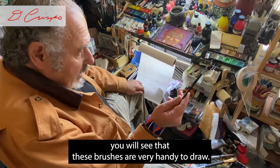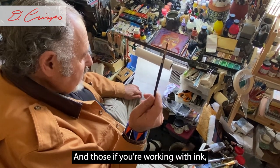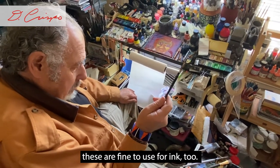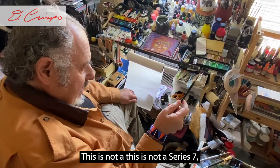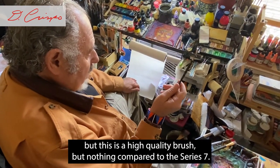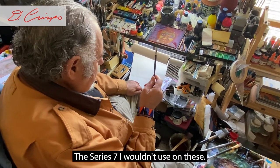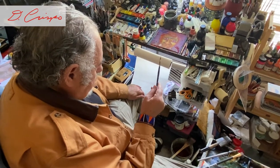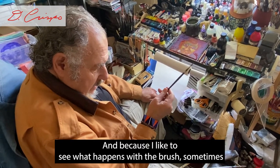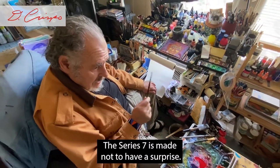These brushes are very handy and beautiful to draw with. If you're working with ink, these are fine to use for ink too. This is not a Series 7, but it is a high quality brush — though nothing compared to the Series 7. The Series 7 I wouldn't use on these because I like to see what happens with the brush sometimes — a little surprise. A Series 7 is made not to have a surprise.